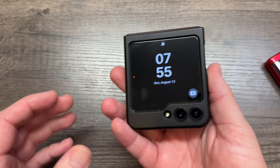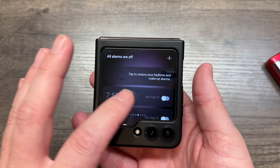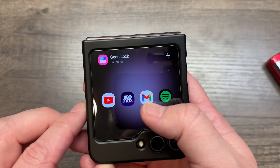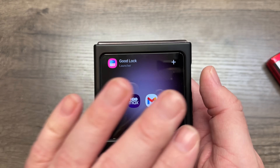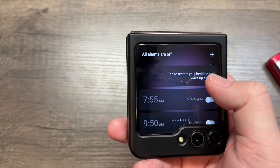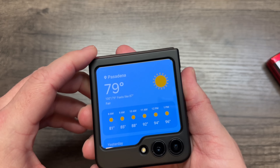Now let's move on to the more complicated Z Flip 5. At first glance you get a calendar, the weather, your alarms — it's basically a glorified widget screen. I'm going to show you how to add Good Lock, which is the launcher so you can add other apps. Without Good Lock, you just have a step counter, alarms, and a couple of other things — there's really no app support.